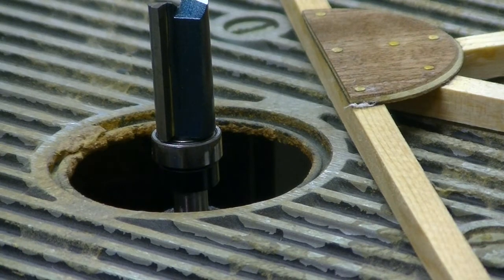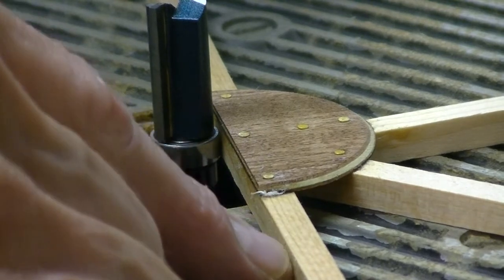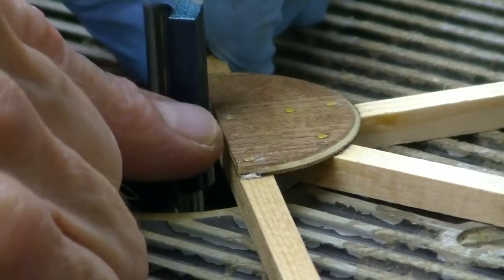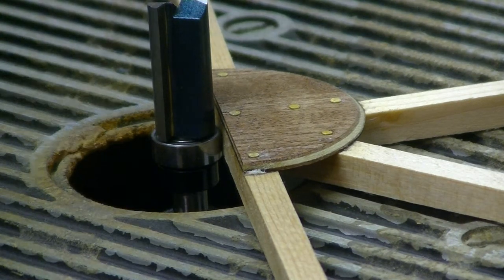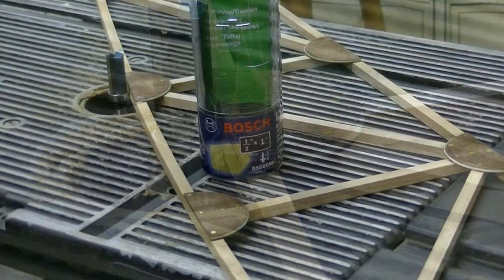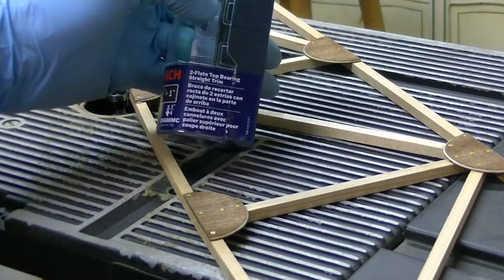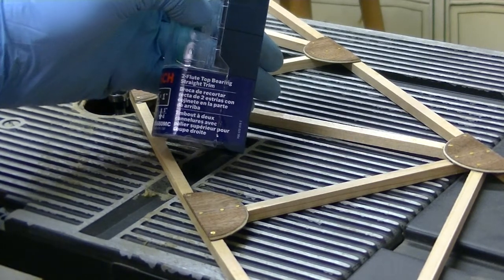What we're looking for is to set that bearing up so that it'll ride on the top of the cap strip but will not hit the gusset. Any overhang or any gusset proudness, as our buddy Lee Salzetti likes to say, will be cut off flush with that bit.